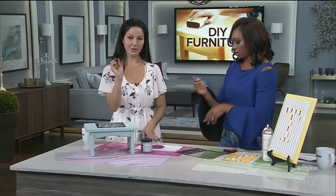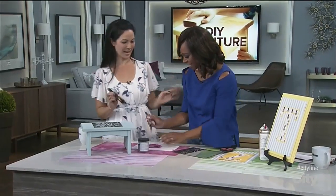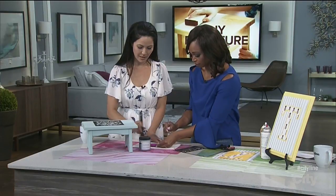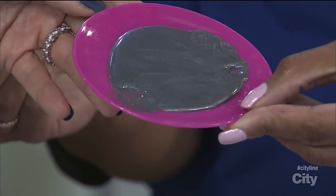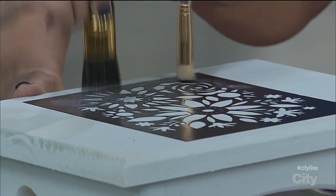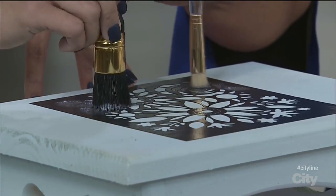Then you're going to take a little stencil brush — you can use a big one or a little one. Take a little bit of the paint — I've got a beautiful gunmetal paint here — and you want to actually dab it off onto a paper towel because you're going to do it almost like dry brushing. It's beautiful because it's a metallic. I got everything here from Michael's and they have such a great selection of paints, paper, stencils, all that good stuff. Just dab it down and wiggle it around. What we don't want is the paint to go in and underneath the stencil — we want to keep it on top.